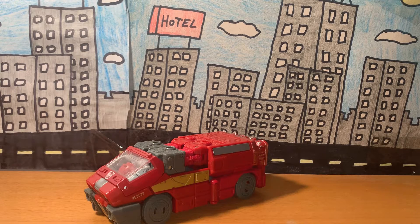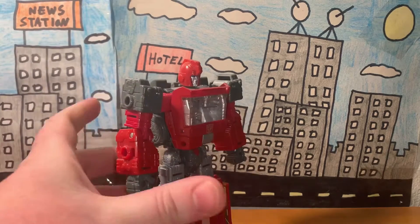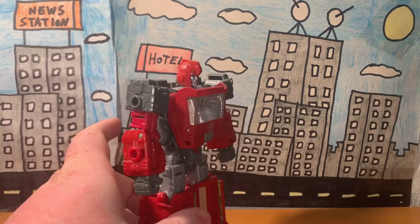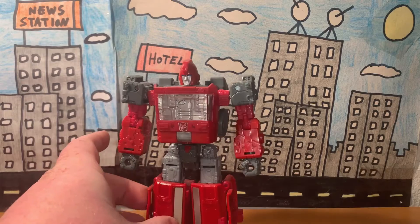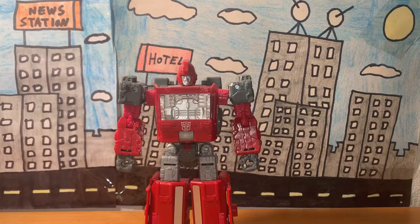Let's go ahead and take a look at his robot form. There he is. When it comes to accuracy, not only is this accurate to the Netflix Transformers show, but it's also very accurate to his G1 counterpart — which I think is what they might have been going for. He's accurate to both the Netflix show and the G1 cartoon.